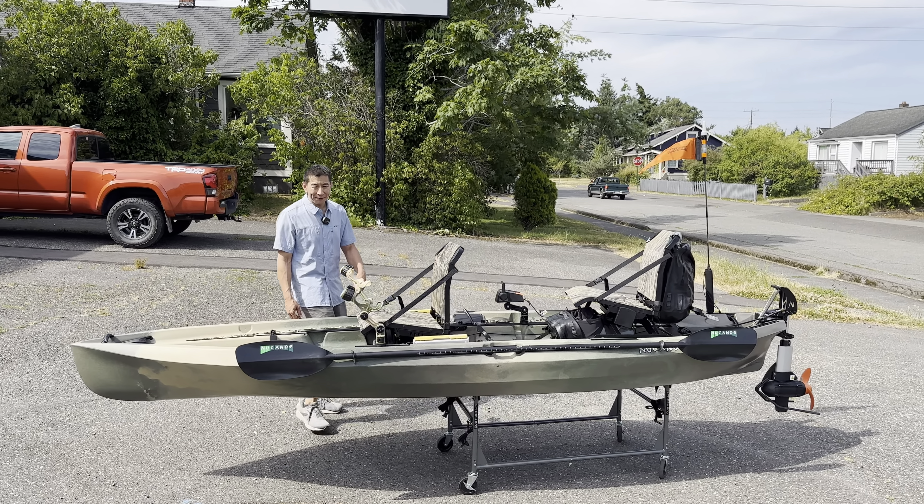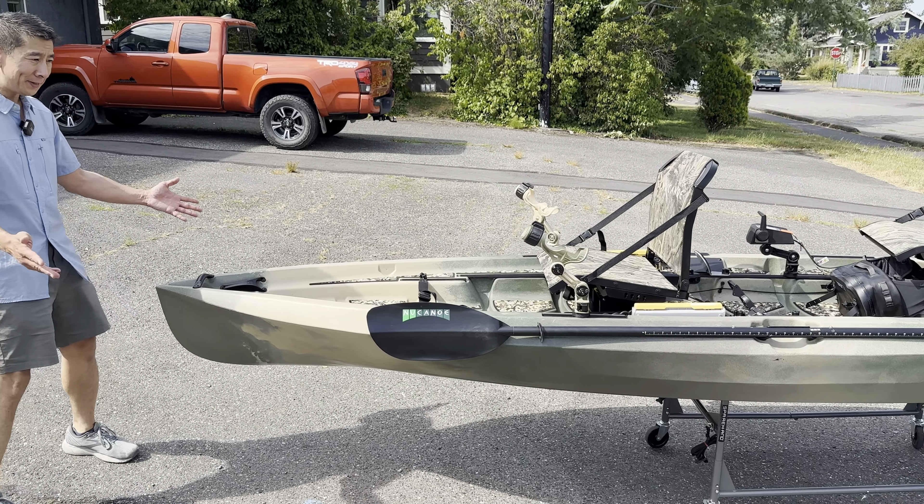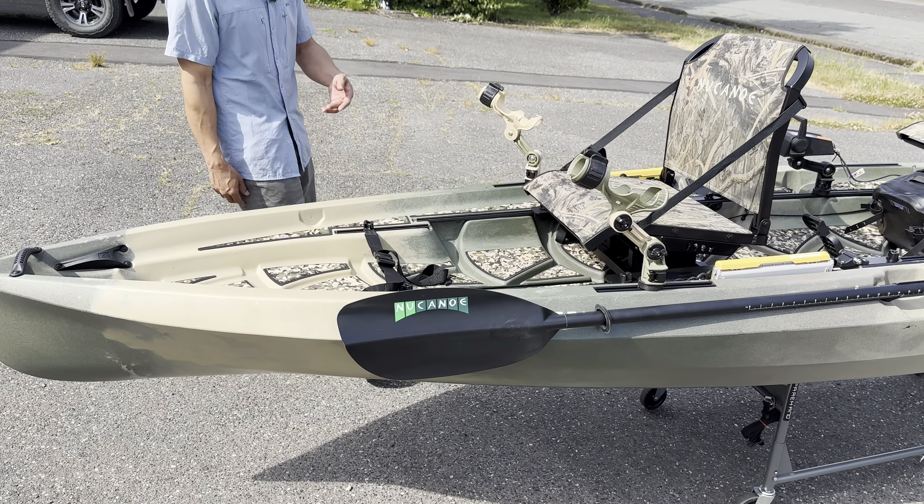Hi, I'm Aaron. I'm from Vancouver, BC. I'm here at New Canoe with my custom build out. This is my unlimited — I just purchased it last week, and this is what I'm going to have done to it.